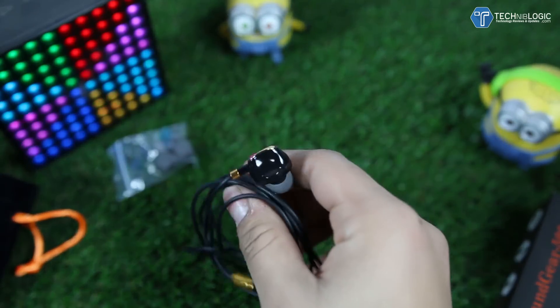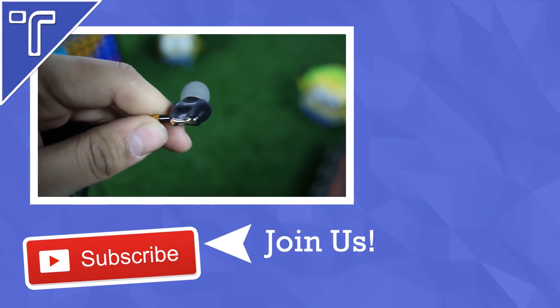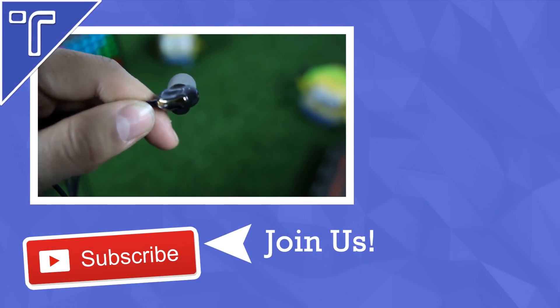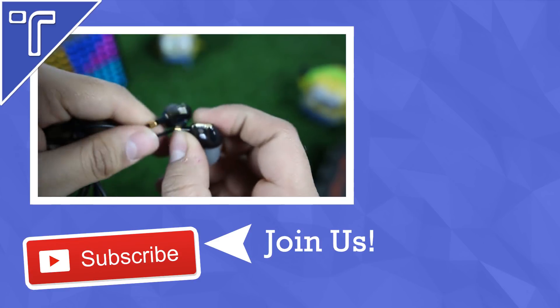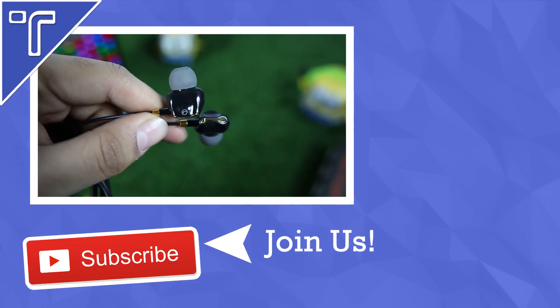That was all about the earphones. Hope you guys liked it. If you have any particular questions I will be replying to each one. Thanks for watching — if you want to see more of this stuff, be sure to hit the like button, comment, and subscribe. You can also follow me on Twitter and check out my other YouTube videos. See you in the next video — till then, see ya and keep talking!